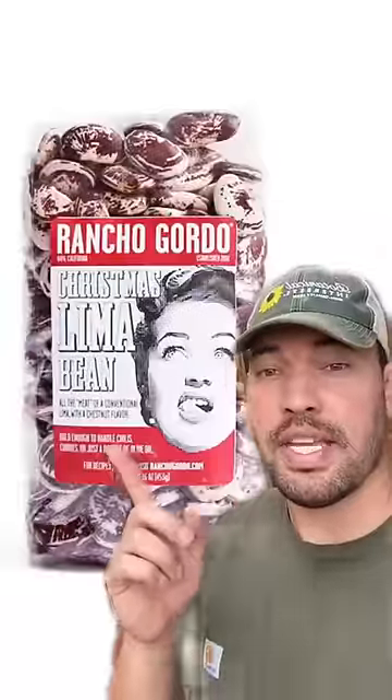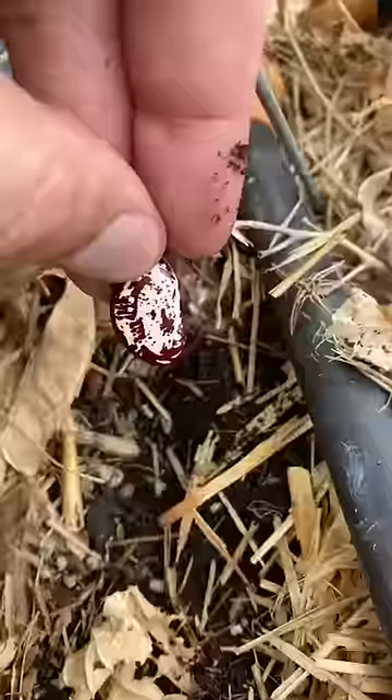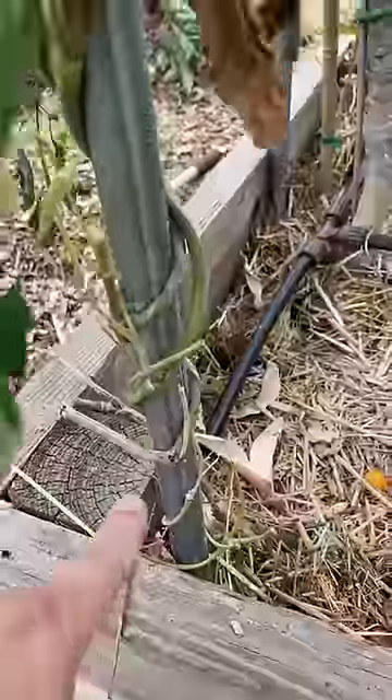What happens if you plant beans that you buy at the grocery? So we bought a bag of these Christmas lima beans, which honestly look really cool. Then we dug down and planted them right next to a pole, which they twirled all the way up and grew these pods.